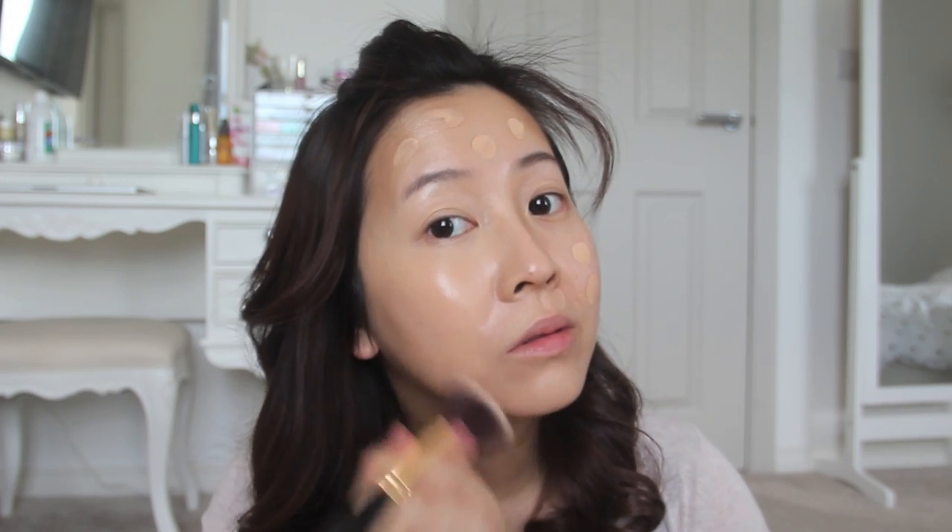I like to make dabs all over my face and then blend off with a dense buffing brush. If you want to keep the coverage, make short strokes. A little tip for a flawless-looking face is to apply your foundation in thin layers rather than pack too much at one go, because this keeps your skin from looking heavy and cakey.